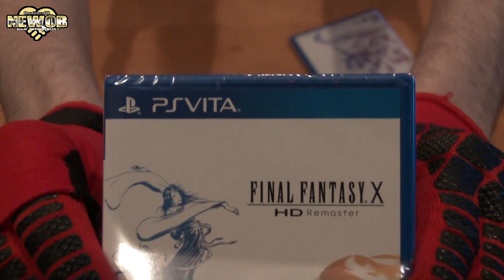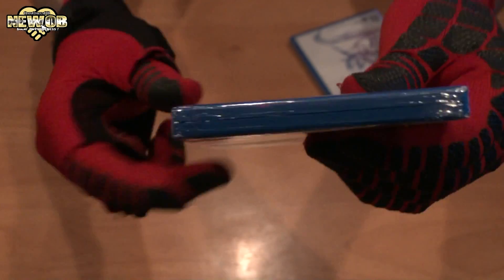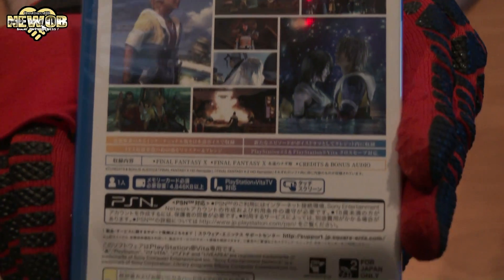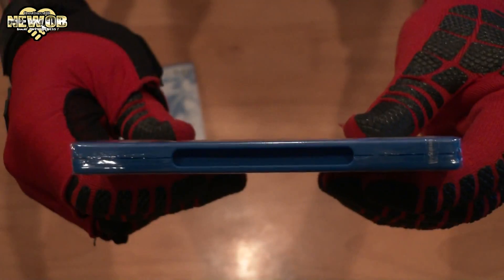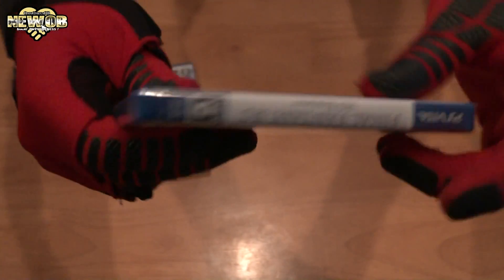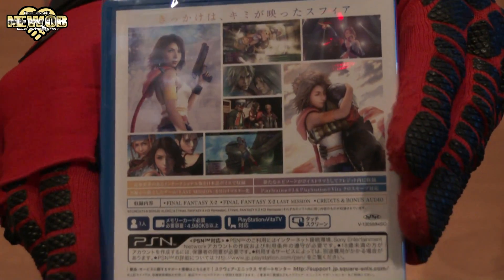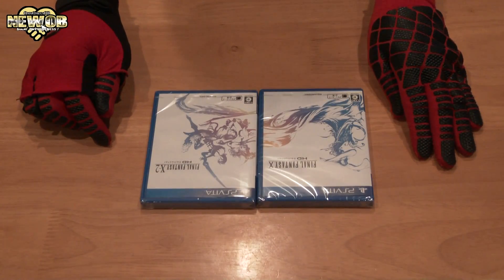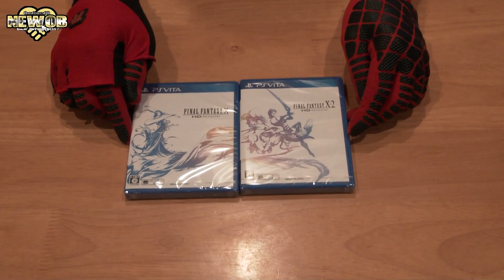Examining the first game case: the front, top, side, bottom, other side, and back. Then the second game case: the front, top, side, bottom, other side, and back. Very, very cool — two nice games right there.